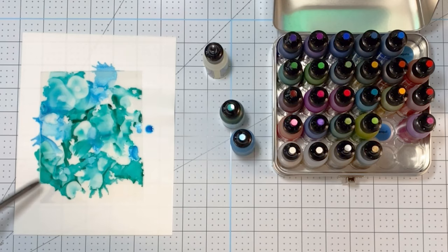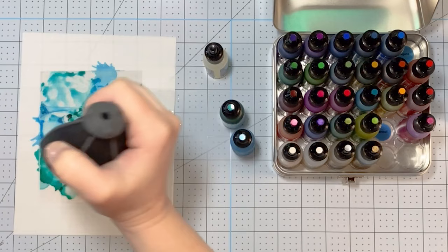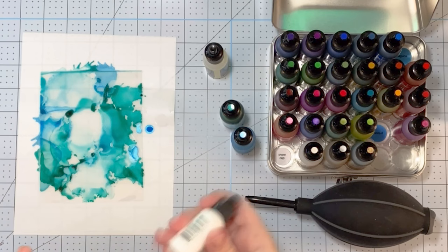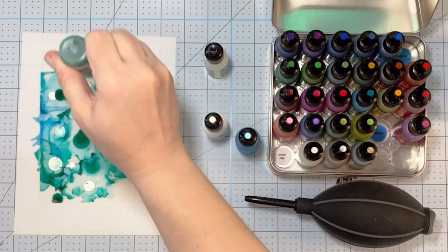The blending solution, when you add that to your acetate, causes the colors to sort of blend together. And then I added some isopropyl alcohol, which causes them to kind of separate out. I like to go back and forth between those two, depending on the type of look I'm trying to get.